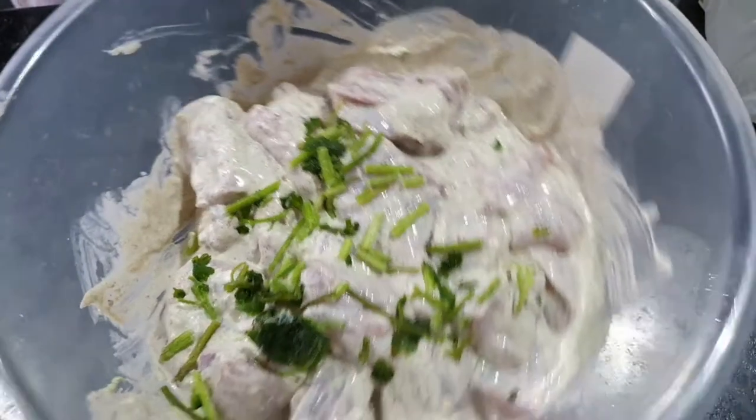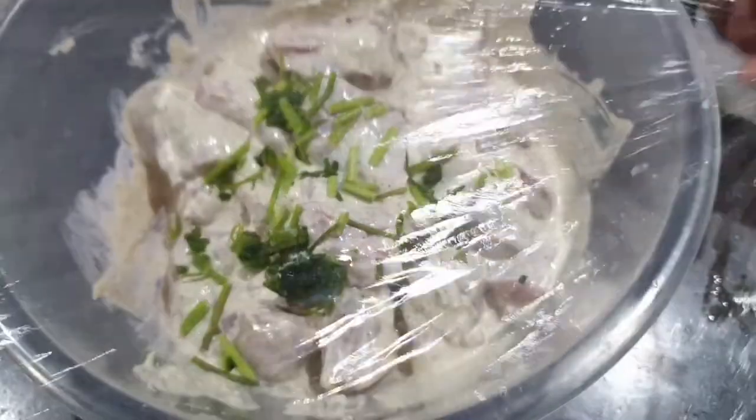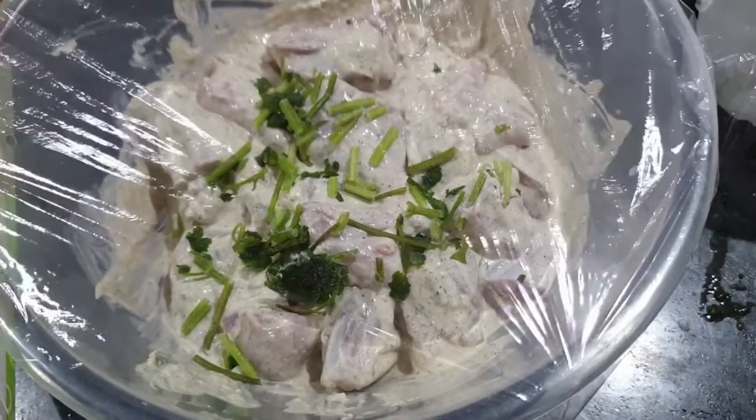At this stage I just topped it up with a little bit more coriander and then I covered it and put it in the fridge. You need to marinate it for about 3 to 4 hours.